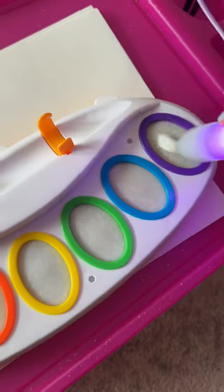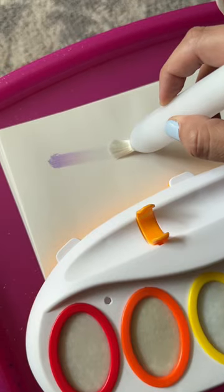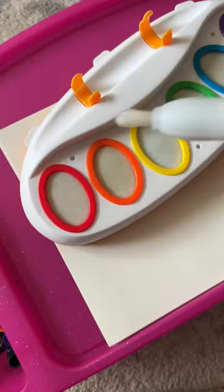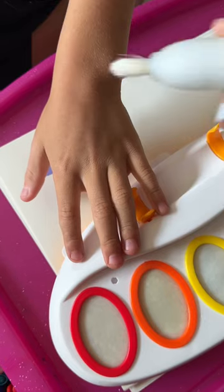Check out this cool find for kids. It is a completely mess-free paint set. Just take the magic light-up brush, dip into the color that you want, and then paint it right on the paper, and it appears right before your eyes. My kids loved that the magic light-up brush changed colors when it was next to each color, and I loved that it was mess-free.